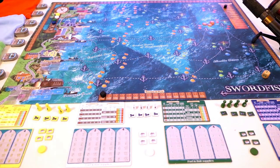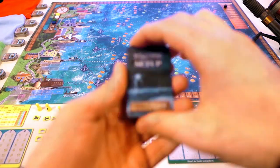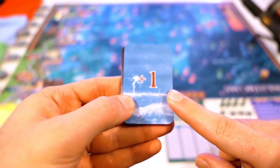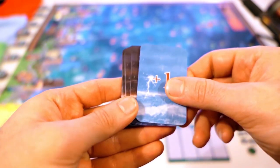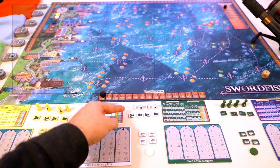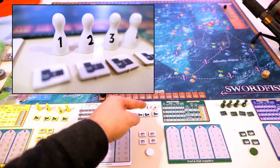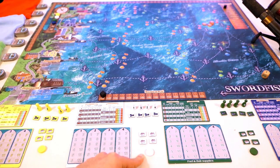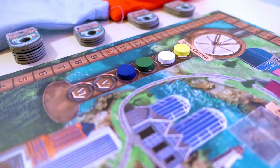Right close to the board, we are going to place this small deck of cards called weather cards. We are going to reveal the card at the top every time we play a new round, and that card is going to tell us how the weather changes in the next round. I have set up the game here for four players. Every player gets a different color and every player gets the same set of components: two mini player boards, one set of four captain pawns numbered from one to four, four fuel tokens, four bait tokens, and one wooden token matching the player's color that's going to be placed on the score track. There's a second token placed over there, and the order of those tokens is going to change over the course of the game.